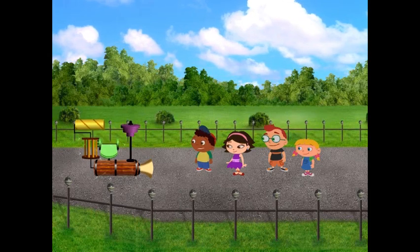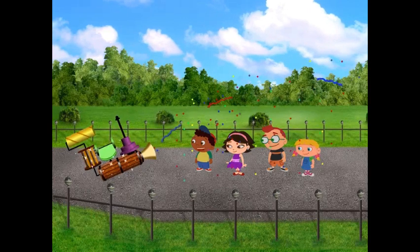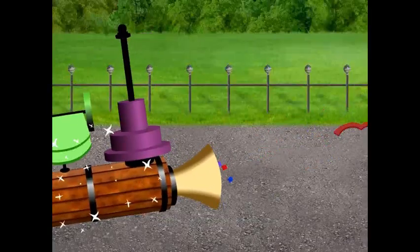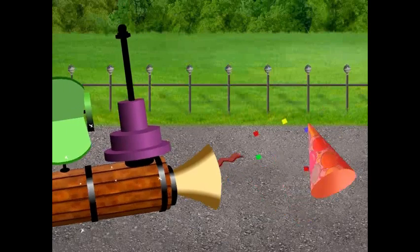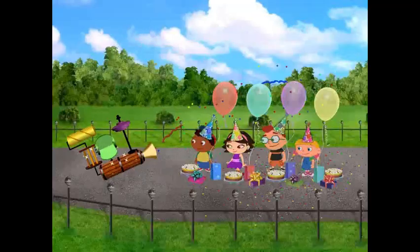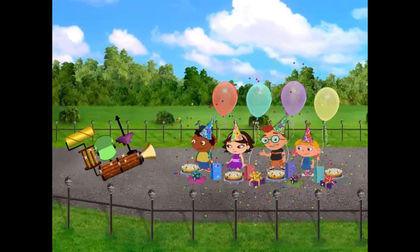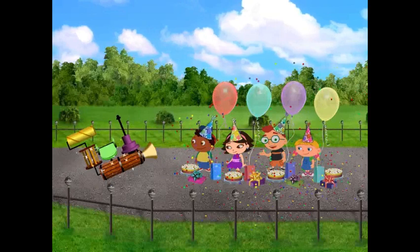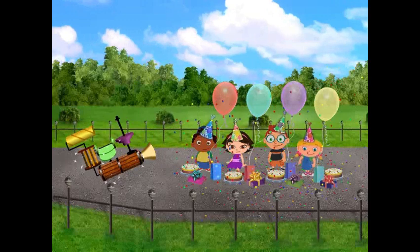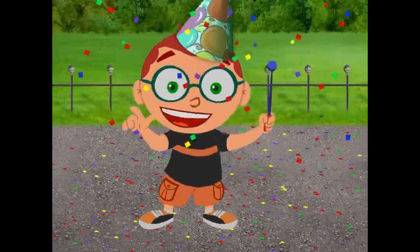Woo-hoo! It's working! The birthday machine is making today everybody's birthday! Look! The machine is making party hats and birthday cakes and balloons! This is going to be a great birthday celebration! Will you help us decorate for our big birthday celebration? What a special super birthday celebration! Happy birthday everyone! Mission completion!